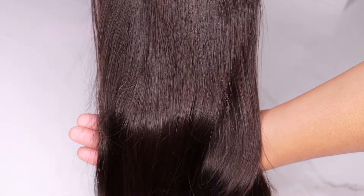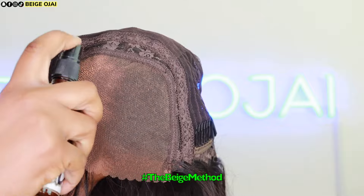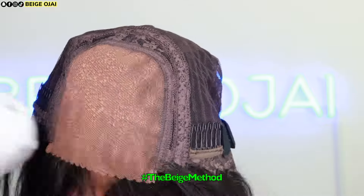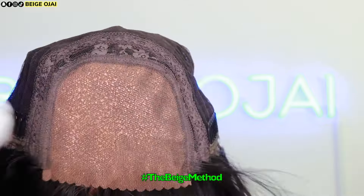Here's how the hairline looks up close. The first thing I'm going to do is tint the lace — this is always optional. I'm using two different shades of lace tint: the first is my foundation shade, and the other is two shades lighter, which I'll use as a scalp shade. I'm spraying two layers of each color.